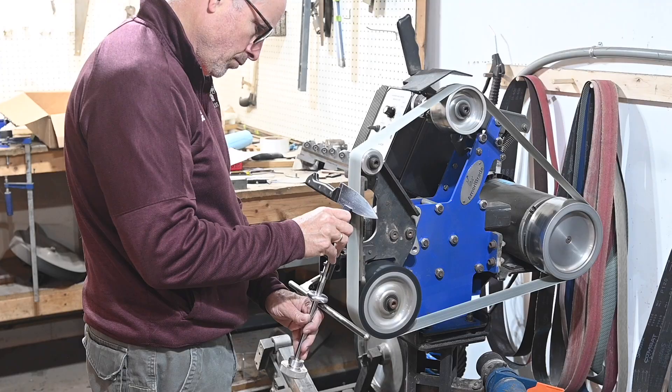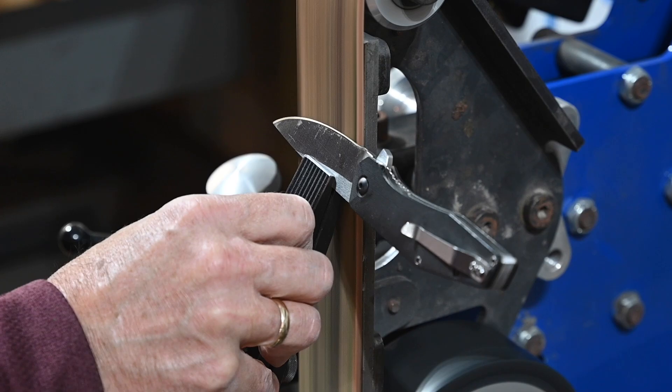Before I talk about the pluses and minuses, let me talk about exactly what it is and who it's for. The attachment is made for the Ameribrade 2x72 inch belt grinder, but they also make them to fit other brands of grinders. In simple terms, you clamp a knife into this little clamp, lean it against a tool rest, and then grind away to a sharp edge at a fixed angle. You can buy the full set from Ameribrade for around $250. Basically, it's for anybody who sharpens a fair number of knives and owns a belt grinder.